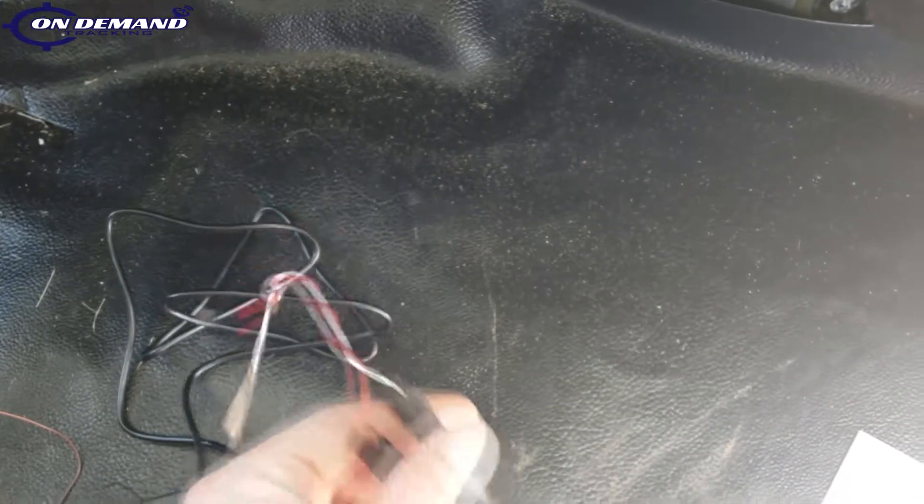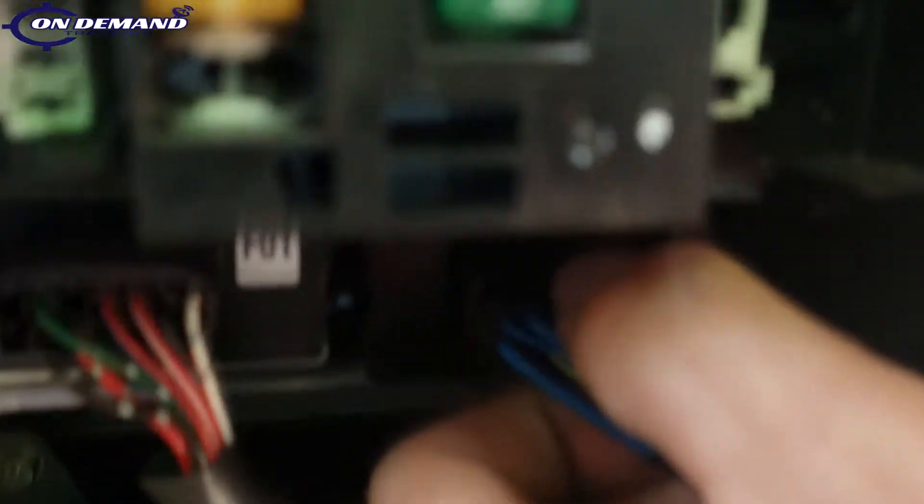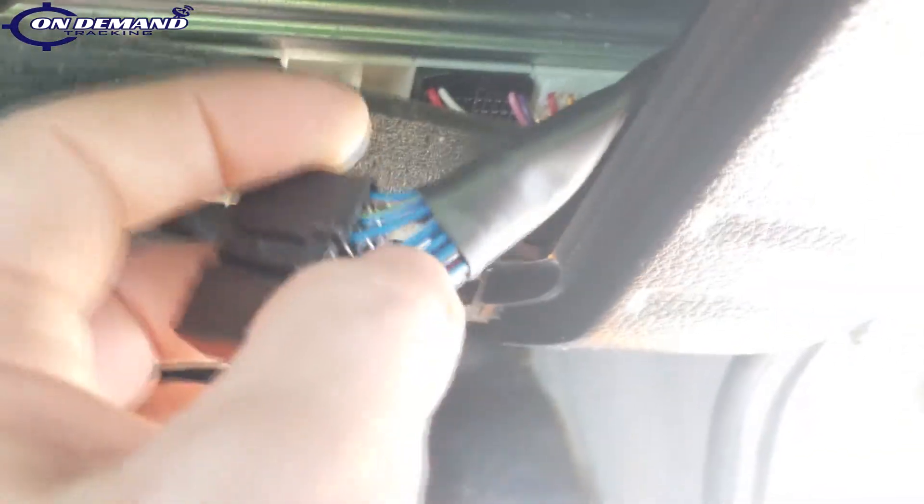I've got the insulation on my wires stripped back and ready to go. To make my job a little easier, I'm going to undo this plug — that'll give me better access to my wires. I'm going to take off a little bit of this insulation here as well, just to give me access.